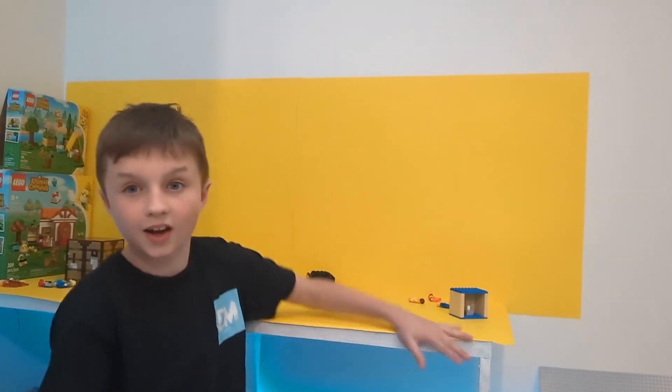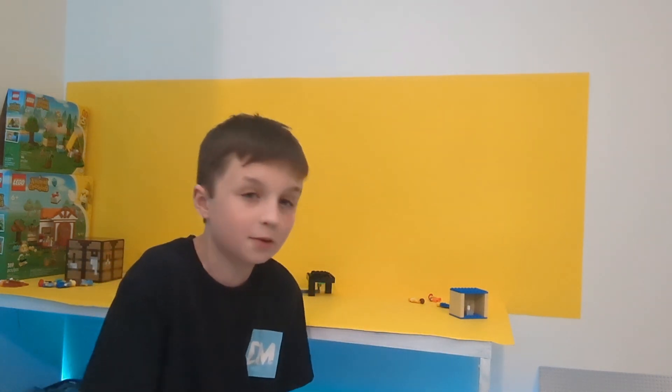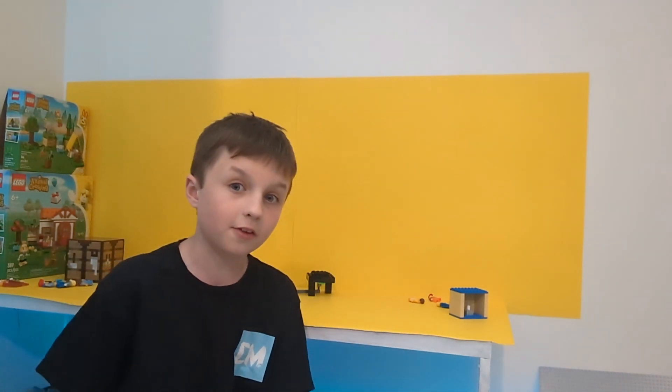We are going to be making a Lego school. I'm basically just copying TD Brits now, but I mean, who doesn't like to build with Legos? So let's get started.